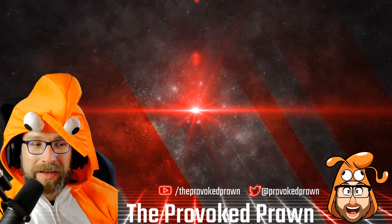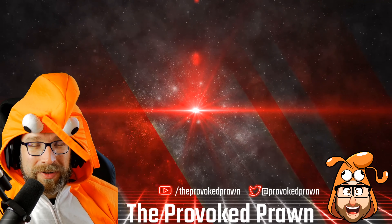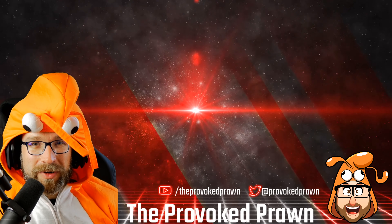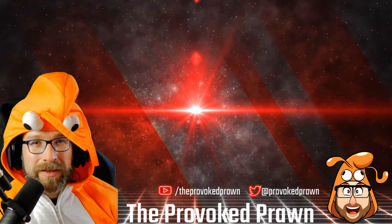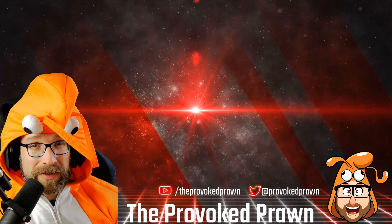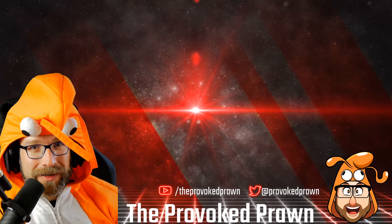This has been the Provoked Prawn. Thanks for watching — hope you found this video useful, interesting, or hilarious. Take a look at these other videos that I think you might find interesting, and have a look at the description for links and other useful information. Click that join button to see the benefits of being a member of my YouTube channel, and most importantly, have a great life.